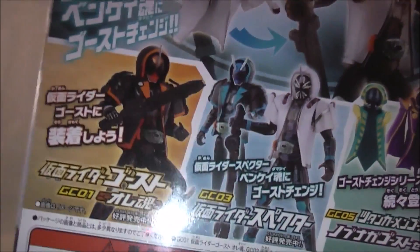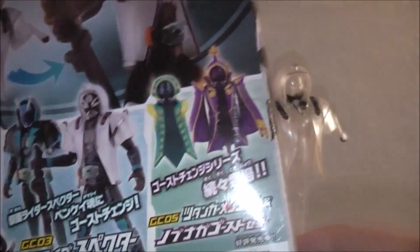It also shows you that you can put it on Spectre and it looks the exact same except his underclothes are blue. And then it advertises the other line. Pretty much about it.